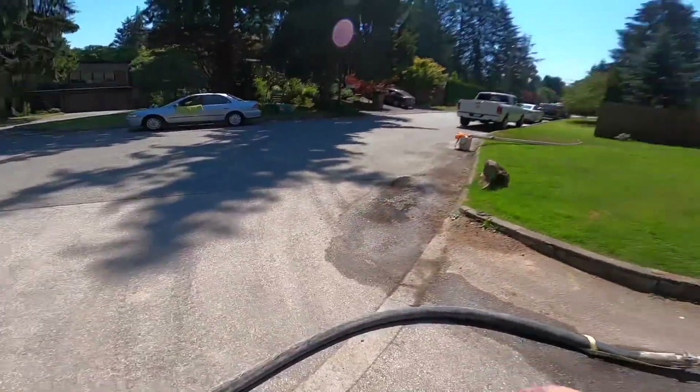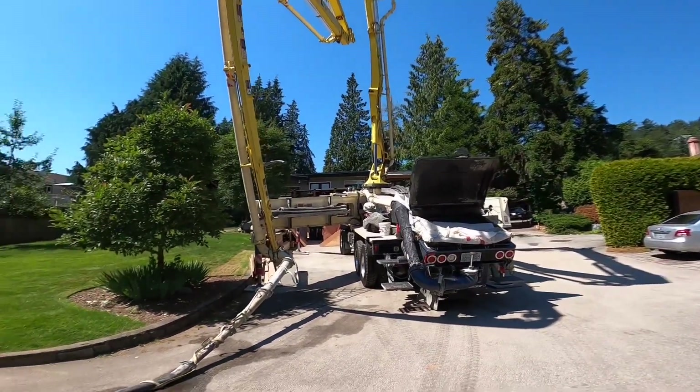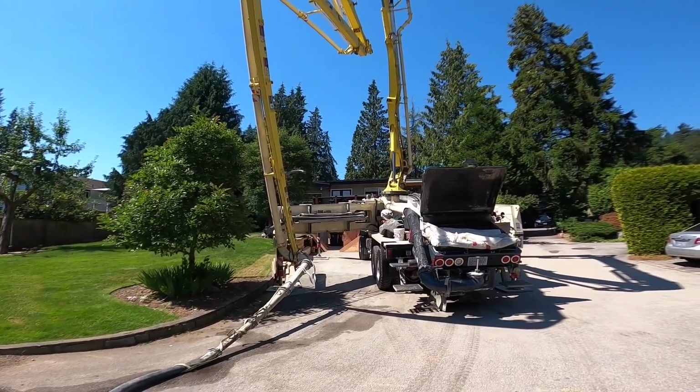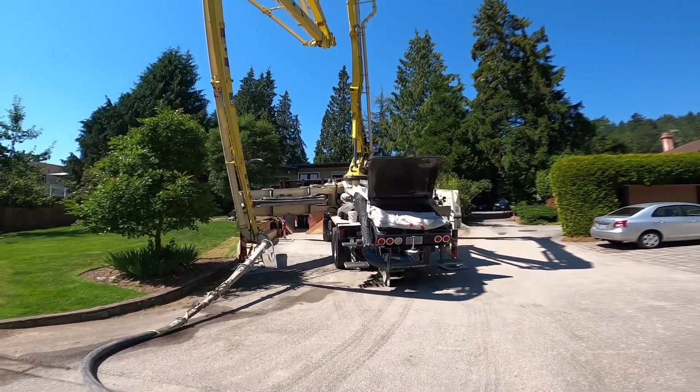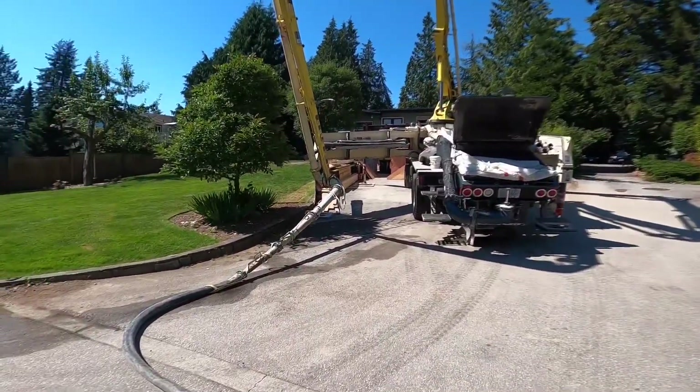We use a two-and-a-half-inch hose for residential work. I'll put a double mesh screen over the hopper. We have really forgiving, creamy mixes here, so we get away with doing this. Residential placers love it — less spatter, light, nice, controlled flow, and easy to push the hose around.